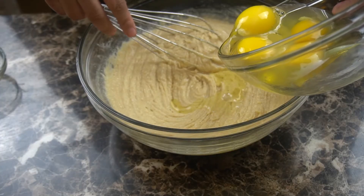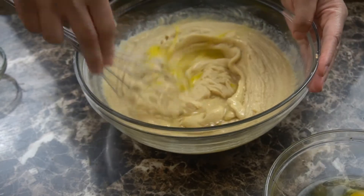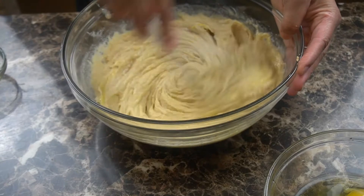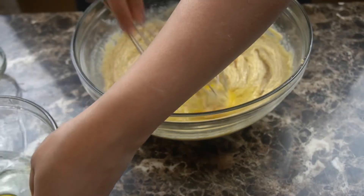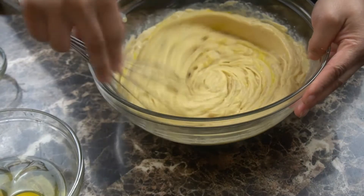And once that's all mixed in, I'm going to add in four large whole eggs that have been left out at room temperature, and I'm going to add those in one at a time. So we are done with this right here — we can consider that the wet ingredients.